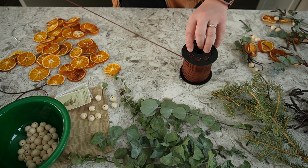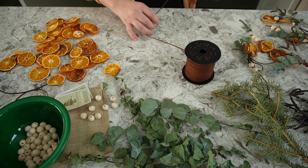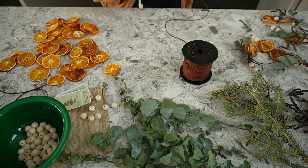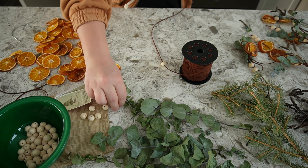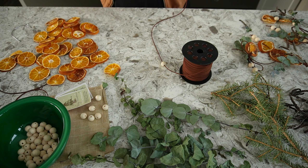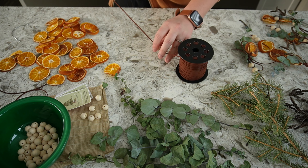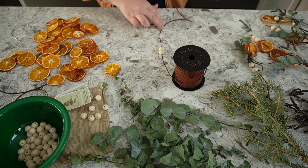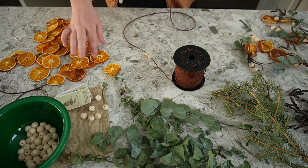I'm using this leather cord because it's what I had around home. This entire craft began based on what I had available already, so I'm just doing whatever inspires me, whatever feels right. I don't really have a plan as I'm making these, so I put a couple of wood beads on and now I think I'll do some oranges.